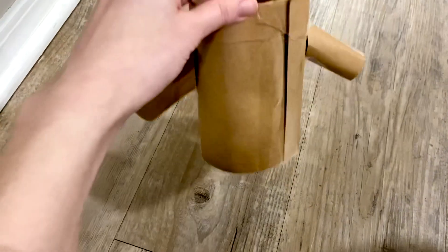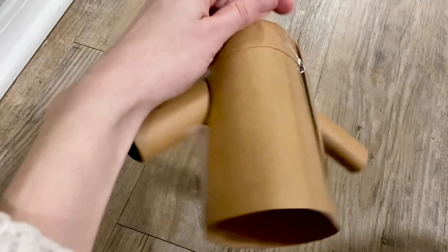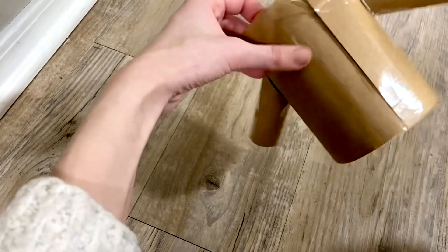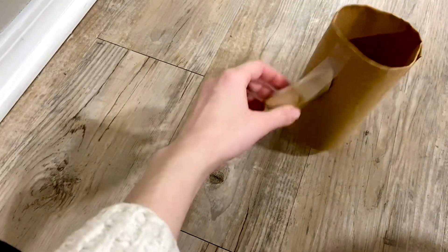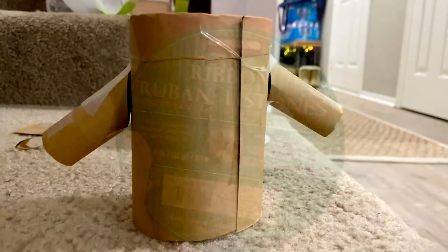This part you totally don't have to do, but it just makes it more fun and cute. Basically, what you want to do for the body of the glass is make an outfit for baby Grogu — like that burlap thing he's wearing. You could make it out of construction paper; I've seen people just take a ribbon or a scarf and wrap it around the glass.